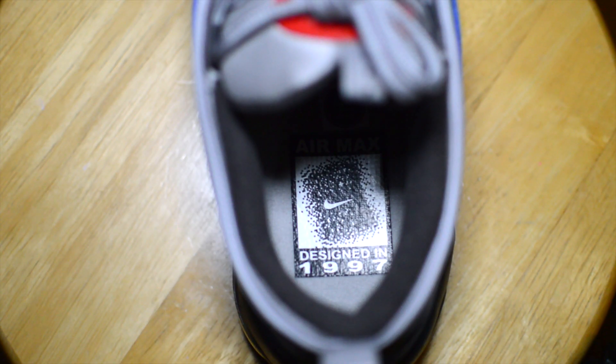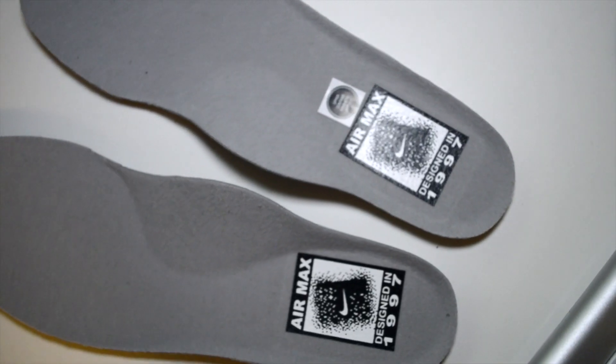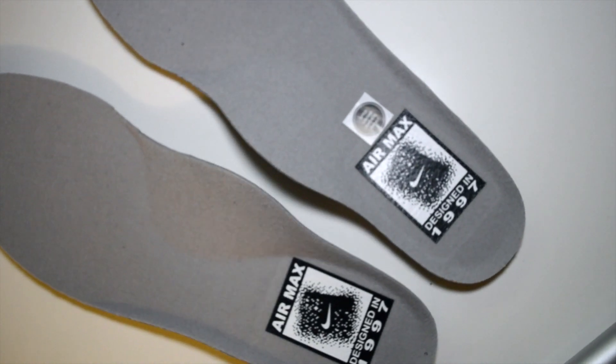And it only gets cooler from there. Looking at the insole, you can see this graphic that resembles an ESRB rating. While it's something that won't be seen visually, it's just another nice touch that draws on the video game inspiration.